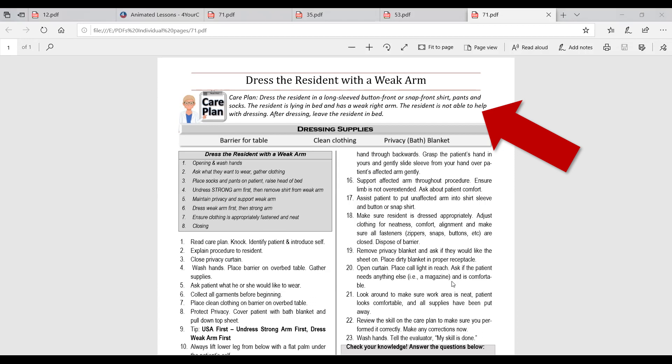The care plan specifies a button or snap front shirt, then pants and socks. Notice it does not mention undergarments — for this skill and for the test, we are not putting undergarments on this patient. In a clinical setting you follow whatever your care plan indicates. Maybe the patient already has undergarments on, or maybe they have a brief but don't want a bra. We don't need to know why the care plan says what it says — we just follow it.